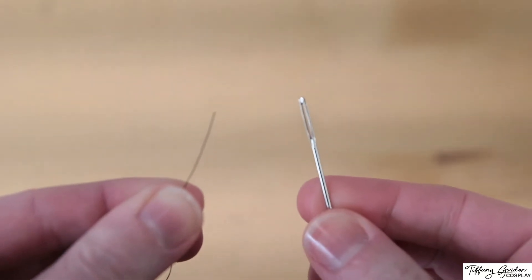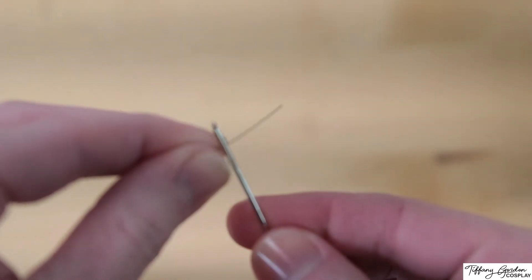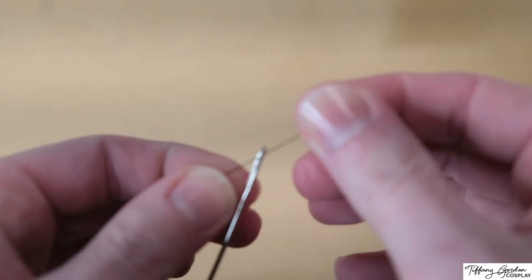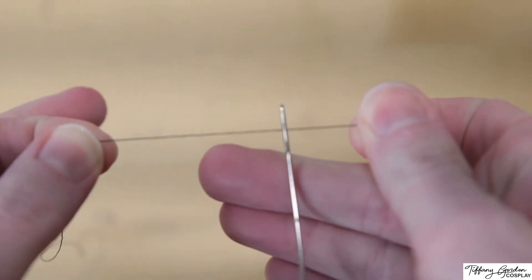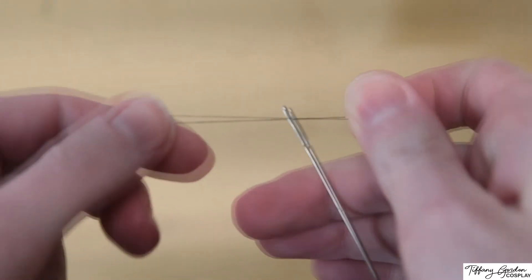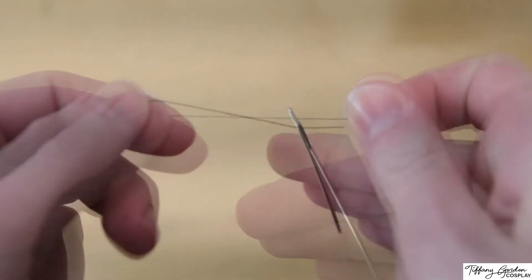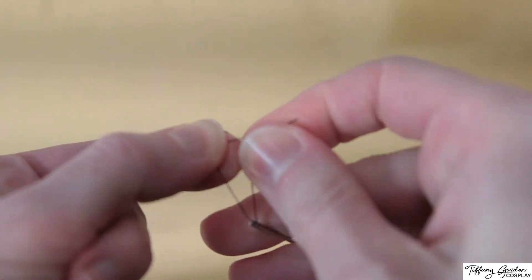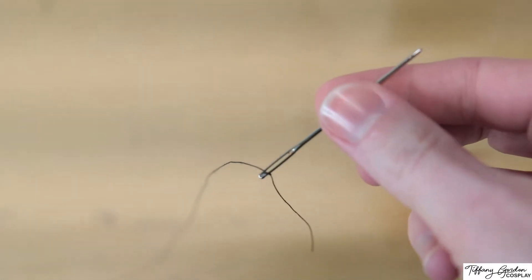You'll have the thread in one hand and the needle in the other, and you're going to want to insert the thread through the eye of the needle. This was pretty simple to do just because I was using a really large sewing needle, but doing this by hand for a very small one can be very tricky, especially if you have trouble seeing. Afterwards, I like to tie the thread in a knot so that it does not come loose, but it's not a necessary step.